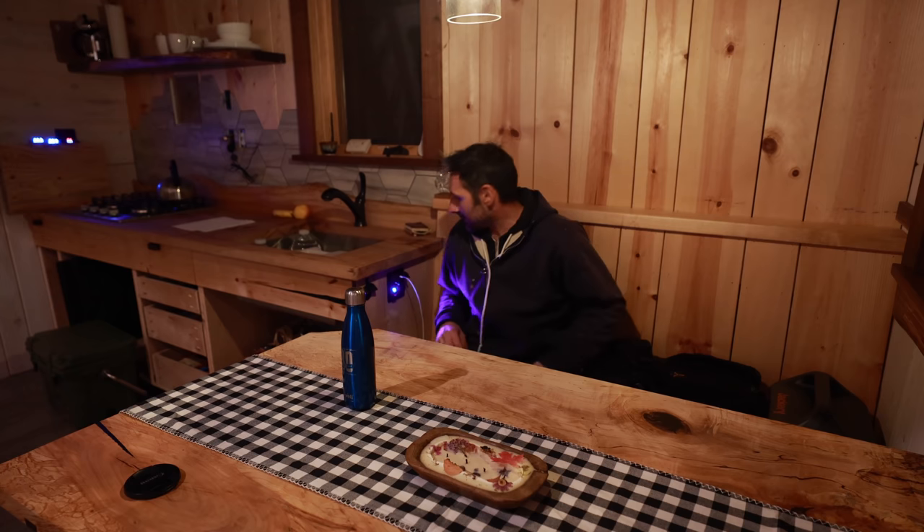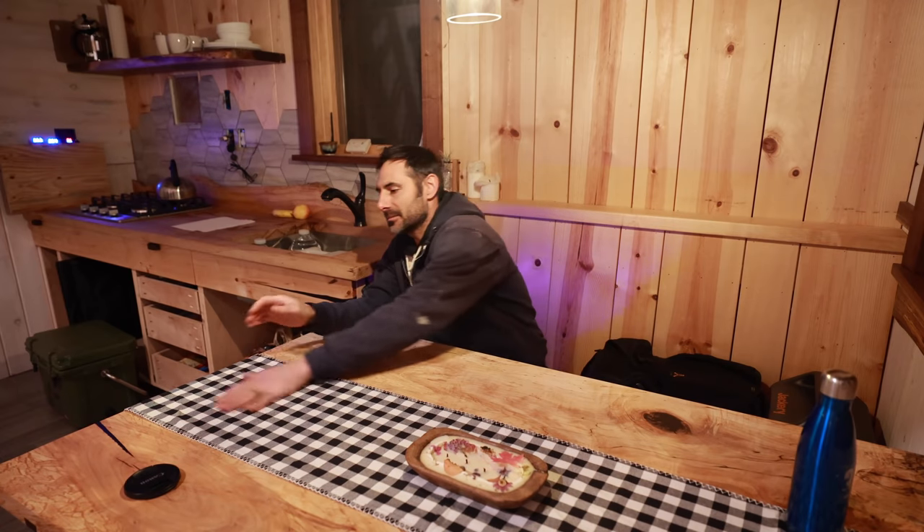I've got a tight deadline. You guys are actually going to see videos out of order — the video you're going to see now, and then the video I filmed last week is actually going to play next week because it's a sponsored video. I don't really want to do two sponsored videos in a row, but it's also a better video, and when I do have a sponsored video I like to put those in good videos so that they get their money's worth.